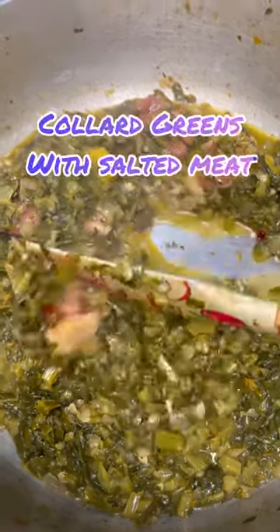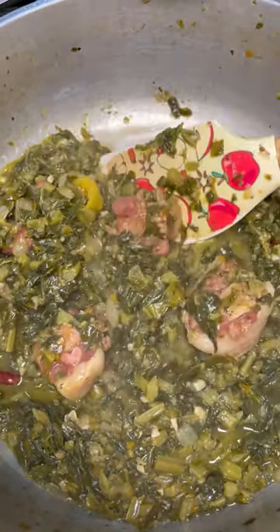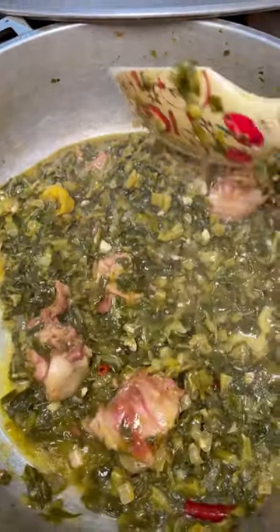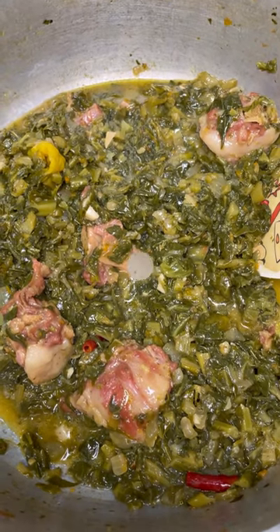Collard greens, anyone? Come on into Jenny's Wok and let's see how to put this lovely dish together. It's collard greens — it's a bit thick, a bit hefty — but let's use some smoked meat or some pickled pigtail. This is what I'll be using to put this divine dish together. Collard greens from Jenny's Wok.